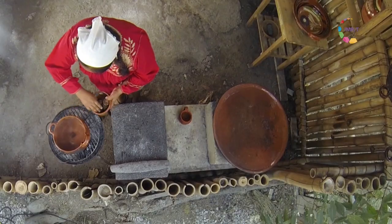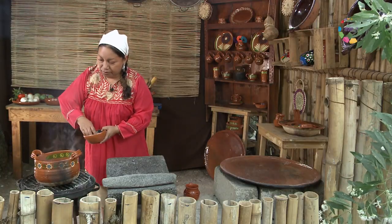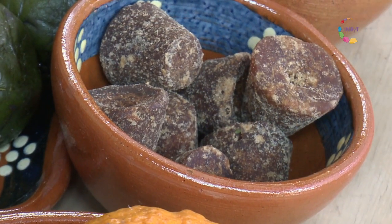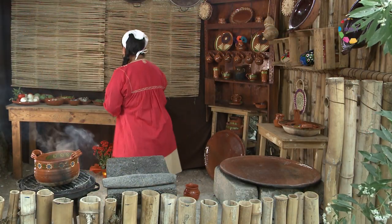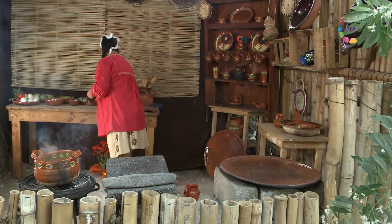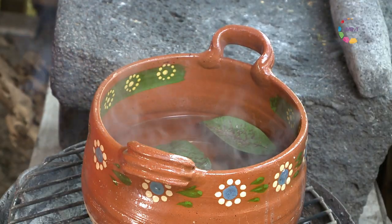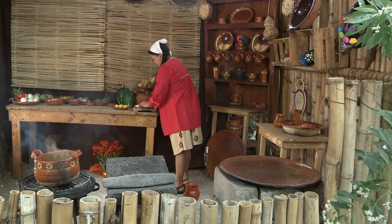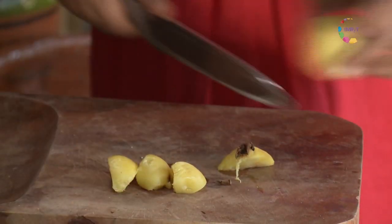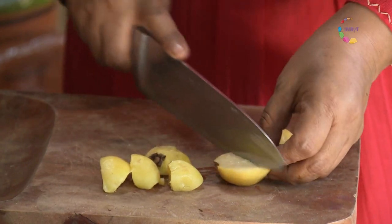Tenemos ya aquí agua hirviendo. En el tequil, en un fogón, vamos a poner unos piloncillos, una ramita de canela, las chichiguas —hojas de guayaba—. Y vamos a ir poniendo también las guayabas en trocitos que recolectamos el día de hoy.